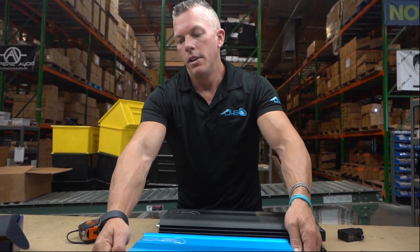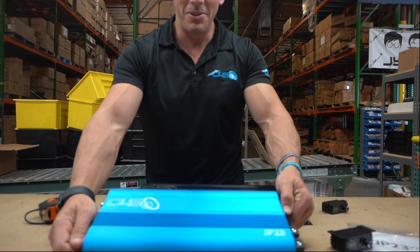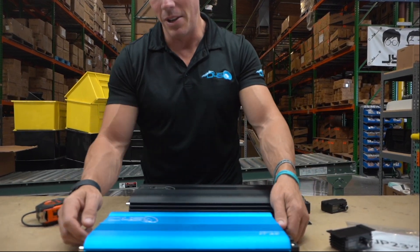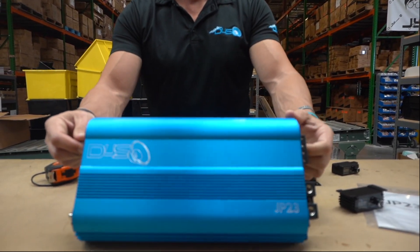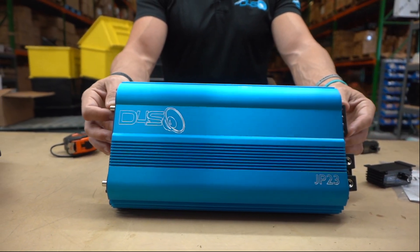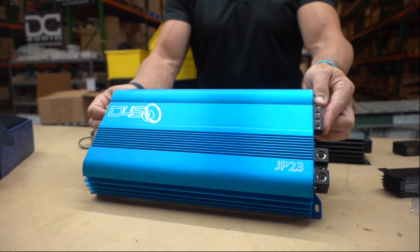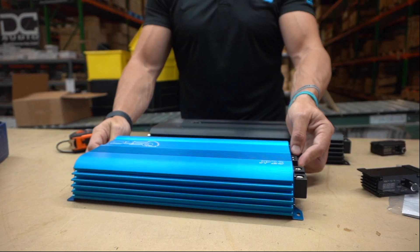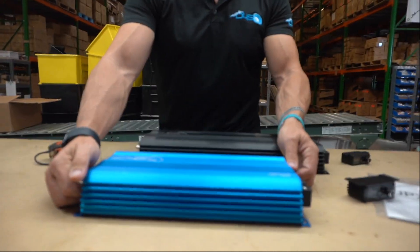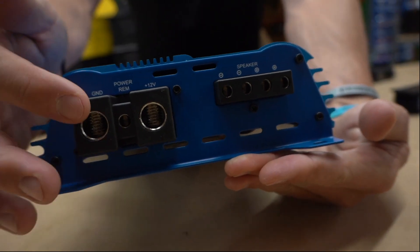The front side is just like all of our other heat sinks, but we did that beautiful blue on there. People love the JP8 and JP84 in blue and were asking us to do bigger amps in that color — so here it is, the JP23 V2. Over here we have the zero gauge power and grounds and the eight gauge speaker terminals.